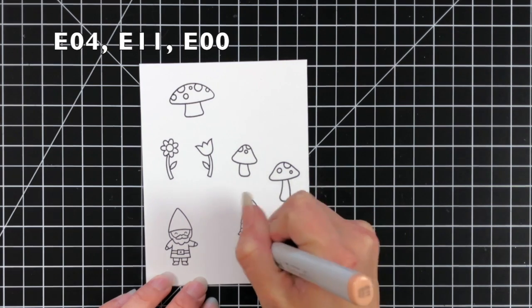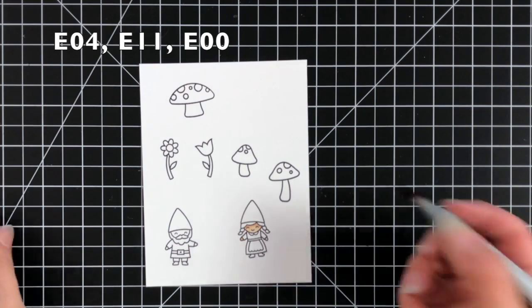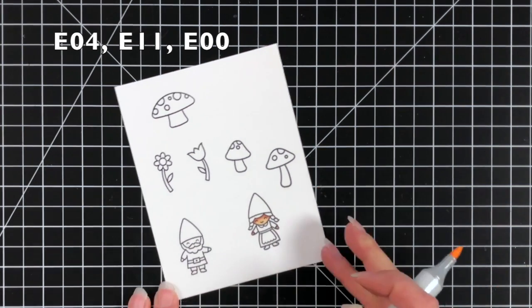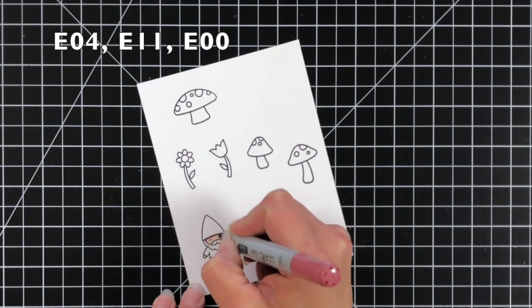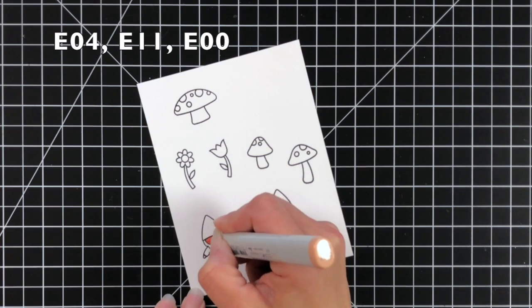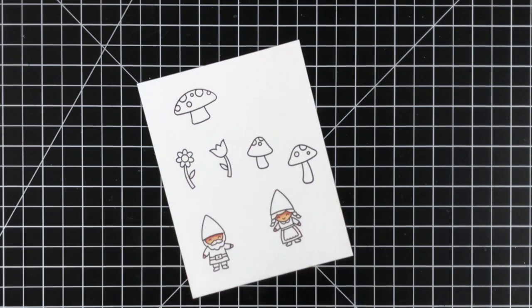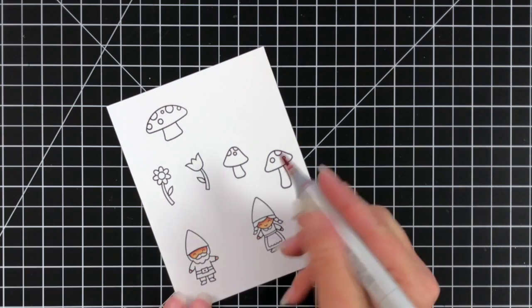Once my images are all stamped out I'm going to start coloring with my Copic markers. I'm starting with the skin tones for my little girl and my little boy gnome. What I ended up using is E04, E11, and E00. Since these are really small areas to color I dropped down to these. E04 is a really drastic dark shadow color but I really like that for the shadow areas under the hats, and then I blend out — you can see there's not a lot of room but it does leave a little bit of that contrasting color.